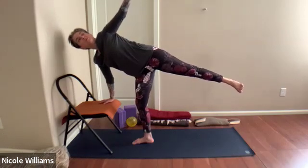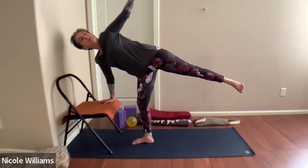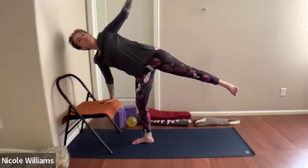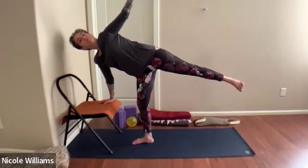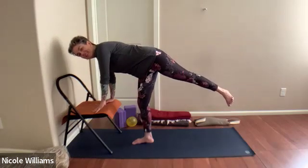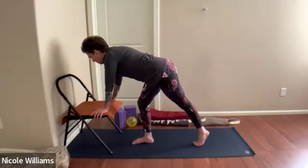If this is a little vascularly charged for you, just come in and out of it. Feel when there's just a bleep of control — there might be a bleep here and there where you can monitor the balance. Both hands down, steady the left foot back, hands on the sides of the chair.